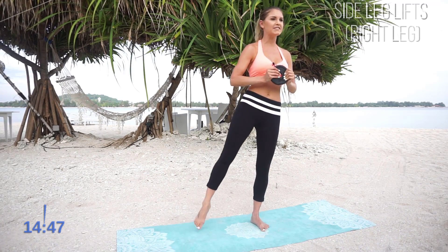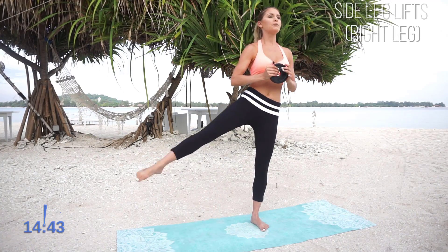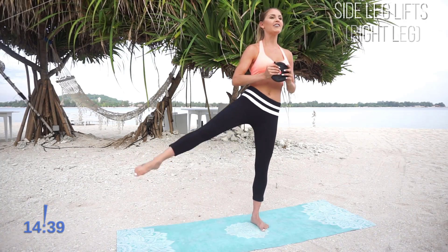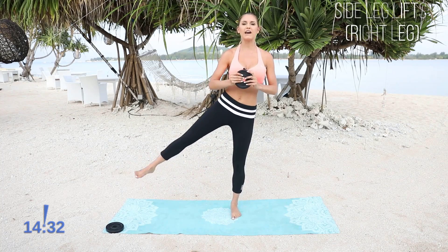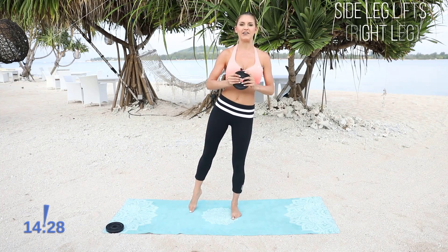We're going to be doing 15 minutes. Some of the exercises are going to have weights. You can add them in whenever you want, but we're going to burn through the whole way. Make sure you hashtag 'I can feel the burn Rebecca' after you've done this workout. So just pull up nice and tall for me — that's going to help with your balance. Relax that foot and really use that inside thigh to lift up. Great job.